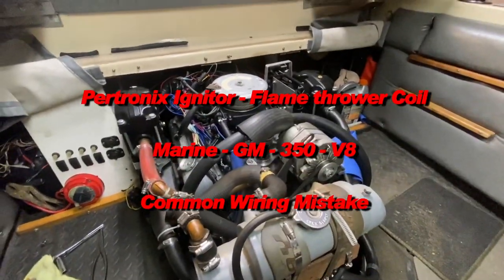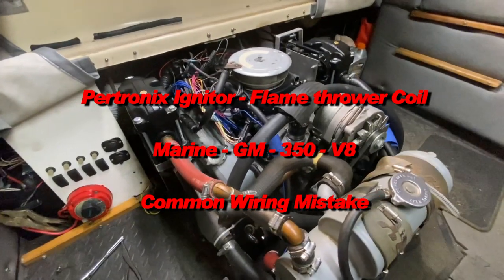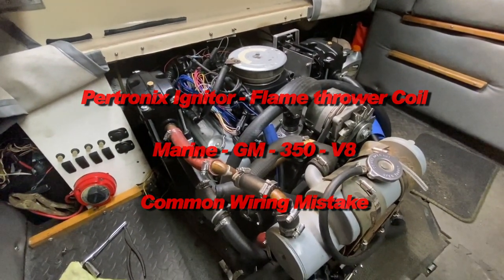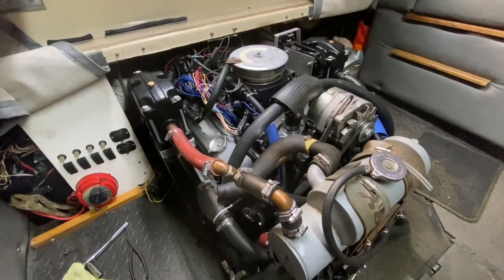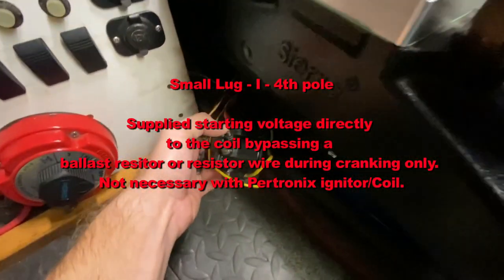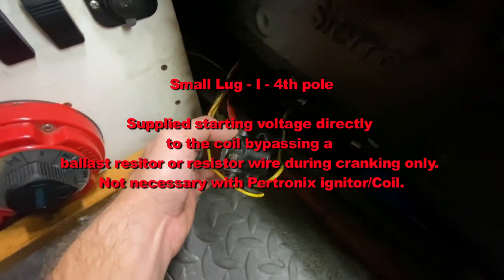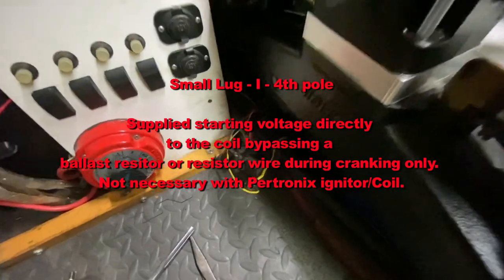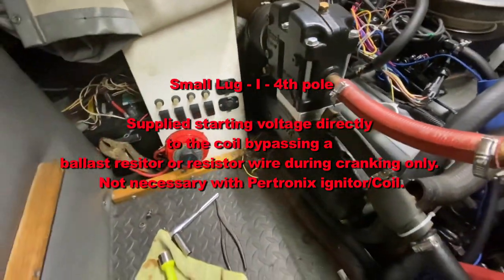The last several videos I've made have been regarding the Hawley Sniper and making it Coast Guard compliant. I had some issues starting the boat and I thought it could possibly be this very old starter solenoid, and this led me to a discovery about something that I did wrong quite a long time ago, and I wanted to explain some of the reasons for that.